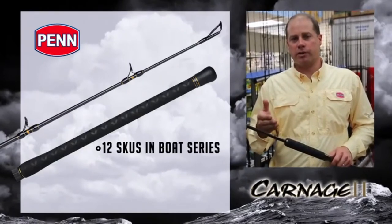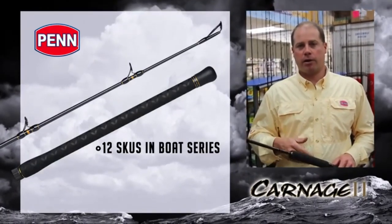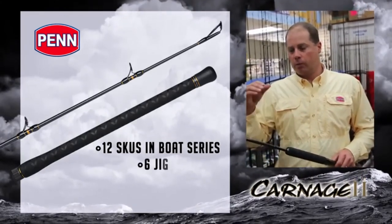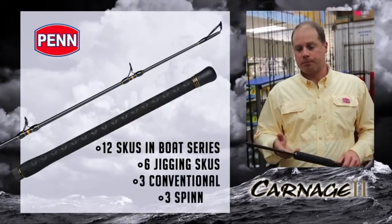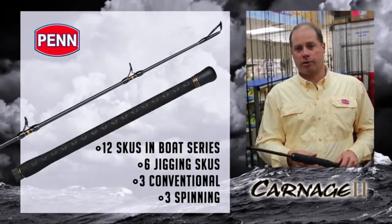We offer 12 skews in the boat series, going all the way up to a 7.5-foot popping rod rated 40 to 80 pounds, and then all your standard ratings in between. We also offer six jigging skews — three conventional, three spinning. Available September 2015. Check them out at your local retailer.